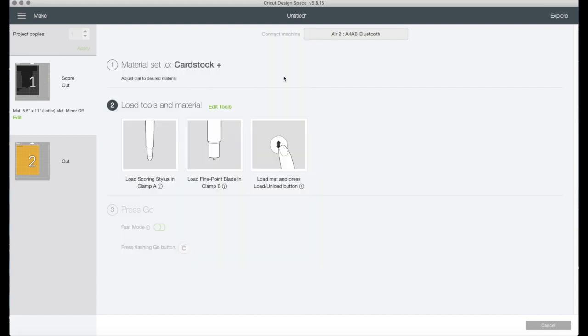When you hit Continue, it will show this screen and say 'Set material to cardstock' — change your dial if you're using a different material. Importantly, it tells you to load your scoring stylus in Clamp A and your blade in Clamp B. This reminder is easy to miss, but it's important — I've forgotten plenty of times. So make sure your stylus is in before you start. I hope this helps! I'll try to make more tip and tricks videos soon. Thank you so much — talk to you soon, bye!